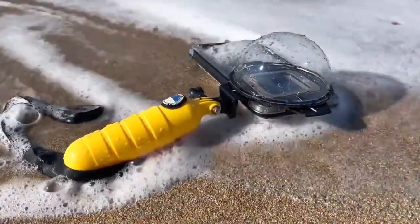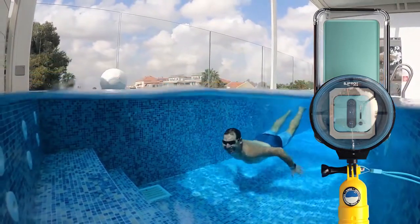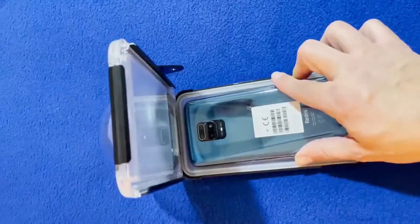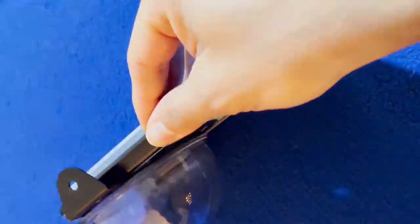A mobile mini dome. With this accessory we created the best solution which combines an affordable product with good quality and performance. This state-of-the-art product is patented and designed to fit multiple types of phones, and can be used with the main camera or the selfie camera.